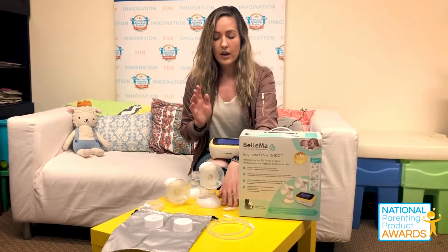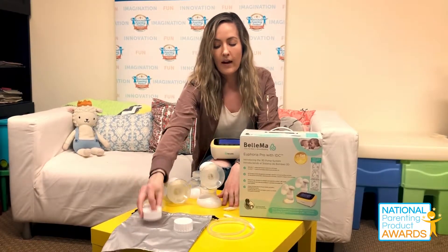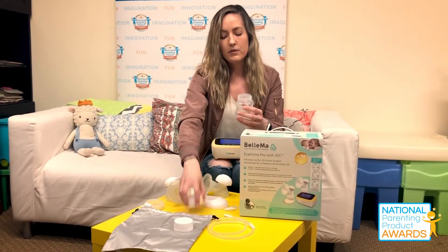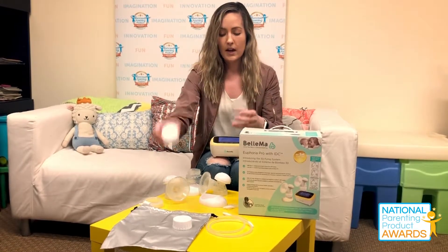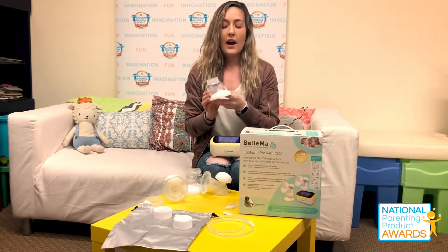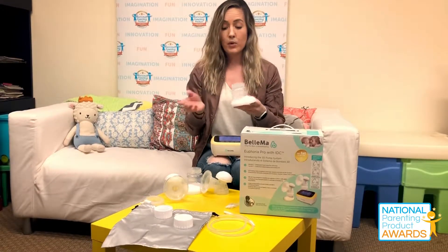It comes with a couple of extra pieces attached to it, which is really nice. The bottle itself, if you remove the top, allows you to interchange with different bottle tops if you decide to. The stand right here is really great — our testers commented on the fact that she was able to put the bottle down once she was done breastfeeding.